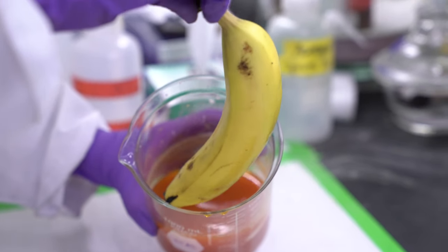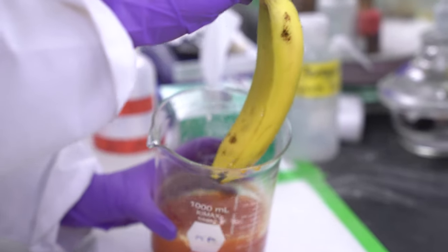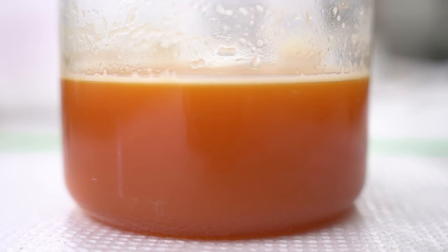We usually just dip the fruit two to three times. We realized that the coating had good gas barrier properties and water barrier properties, and we were thinking about how that functionality could be beneficial.